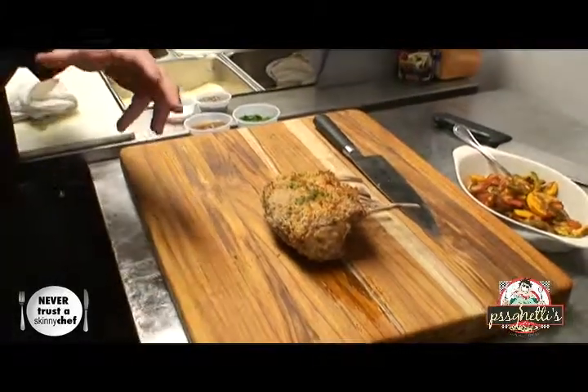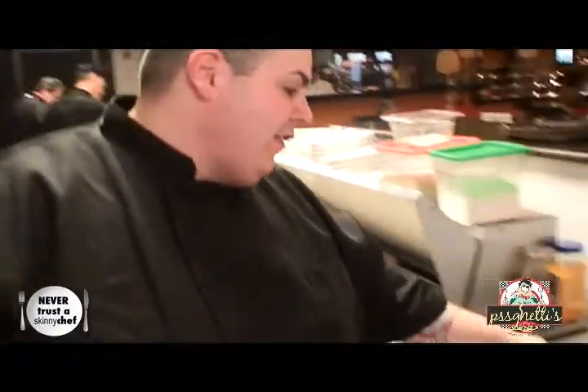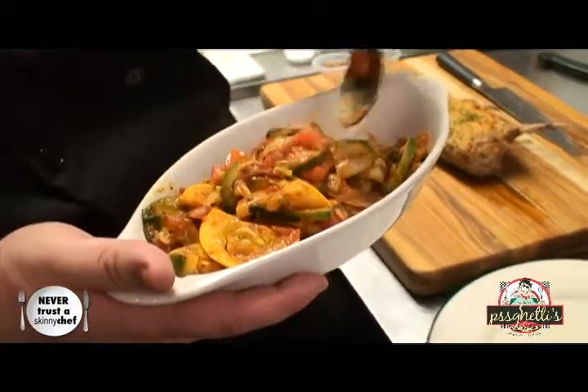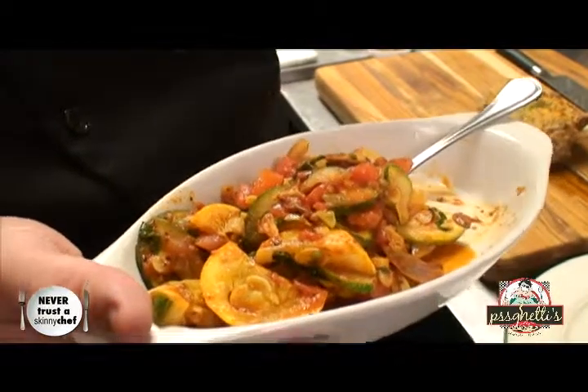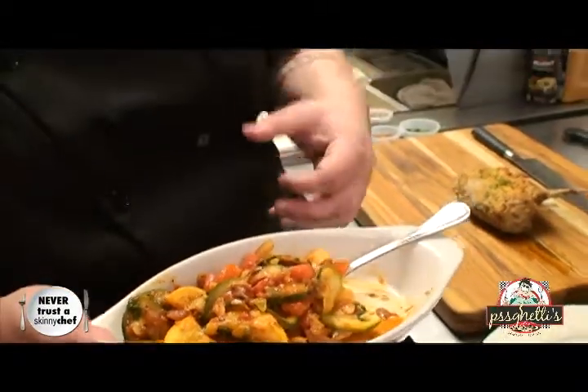We've pulled the lamb out of the oven and let it rest so the juices don't fly out of the meat. We want a perfect medium rare, so let it rest a good five to ten minutes. When dealing with meat — beef and lamb — room temperature and warm inside is the way to go. You want the outside hot, the inside warm to the tongue and perfect medium rare. The ratatouille is also finished — you can see it still has its body, it's not mushed, everything is beautiful with the tomatoes, garlic, and fresh basil. You can pair this with chicken, pork chops, lamb, or beef — it's a nice light summer dish.